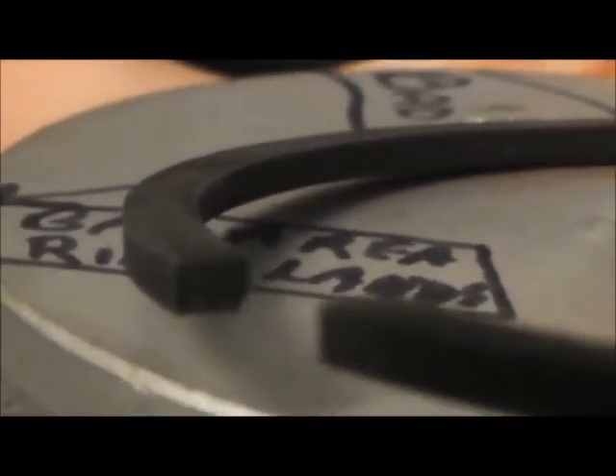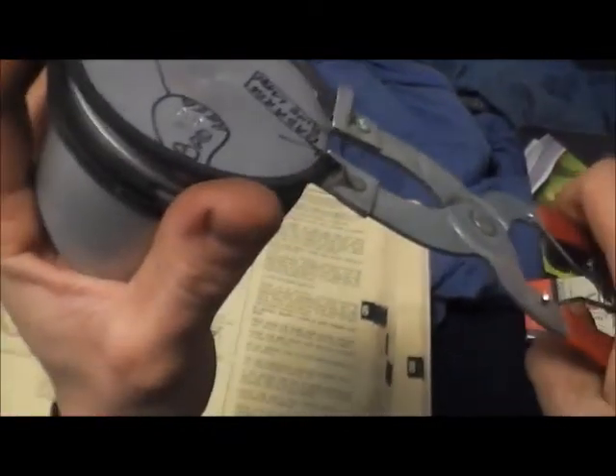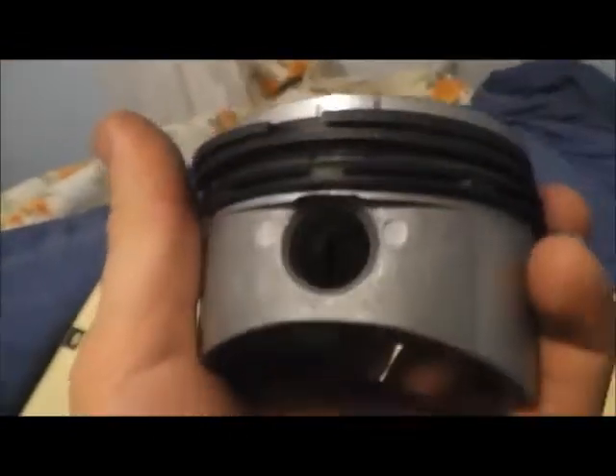See that cut edge on the ring — that little 45-degree angle right there — it's gotta be facing up. There we go, now they're on right. So I gotta clean up this piston.